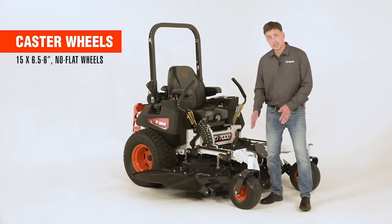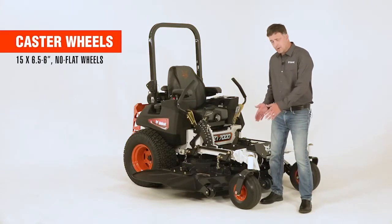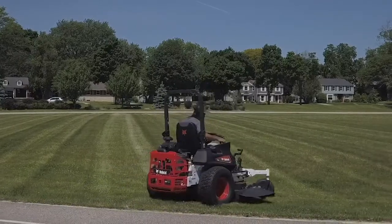The caster wheels on the ZT7000 are a 15-inch diameter — a wide, no-flat caster wheel with a rounded profile that allows you to have less turf tear and ease of steering.